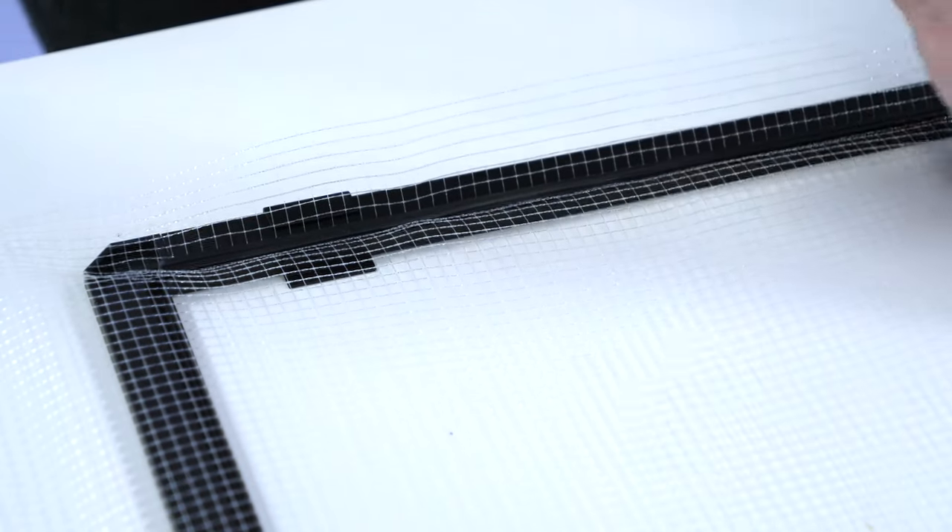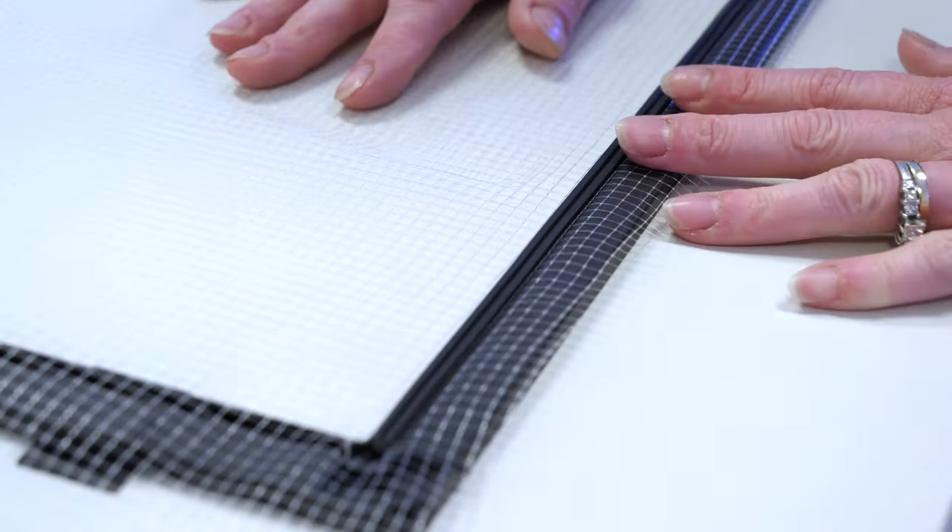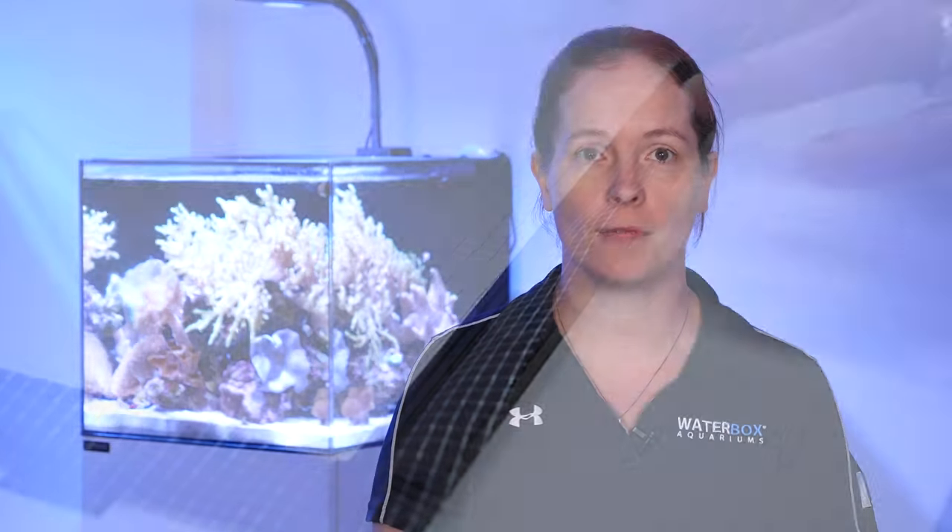Repeat this process around the whole frame. When placing the spline, you want to have the netting pulled just taut enough to lay flat and avoid having ripples in the finished lid. Putting too much pressure on the netting can cause tension on the frame and cause your lid to not sit flush or warp over time.